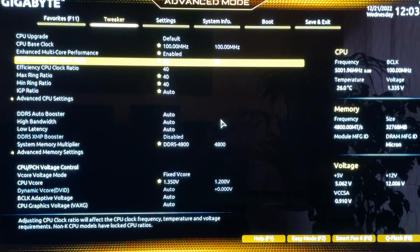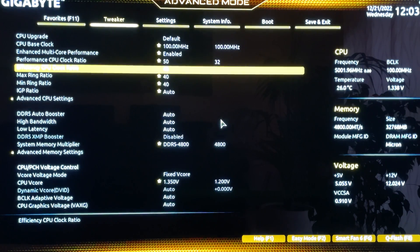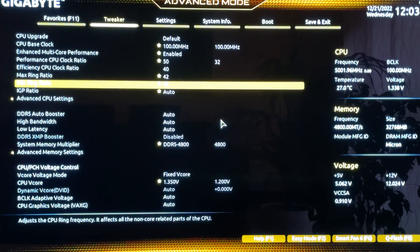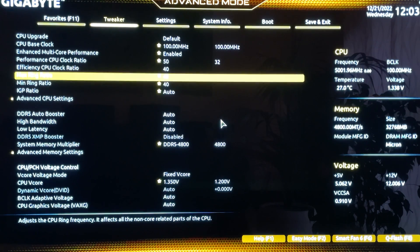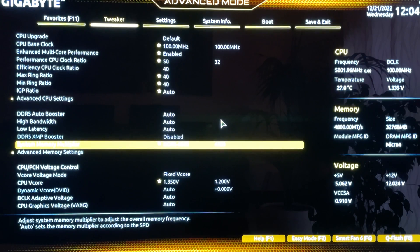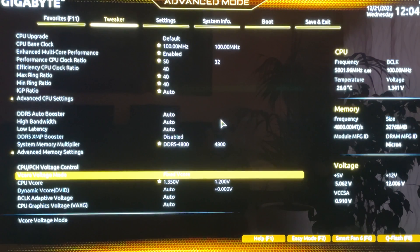The CPU Clock Ratio can go all the way up to 52 if you're really lucky. Leave the Efficiency CPU Clock Ratio at 40 — going higher is pretty much useless. The Ring Ratio you can push to 41 or even 42. After setting those, enable XMP and set your DRAM frequency. Here we're using DDR5 G.Skill Trident Z Neo.